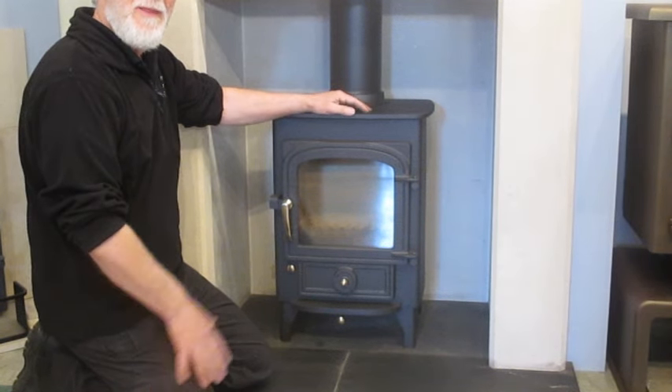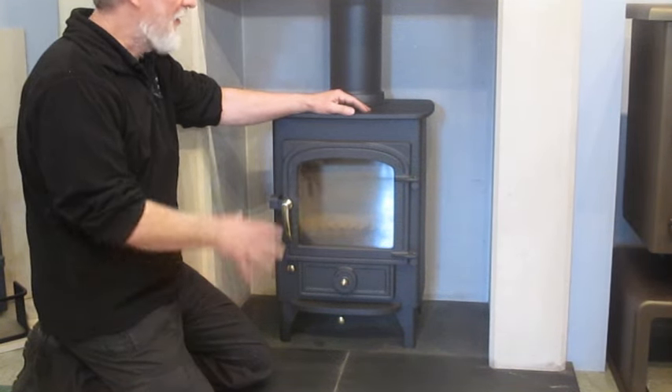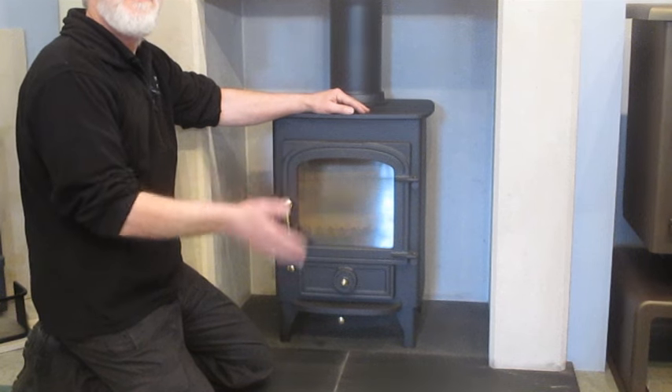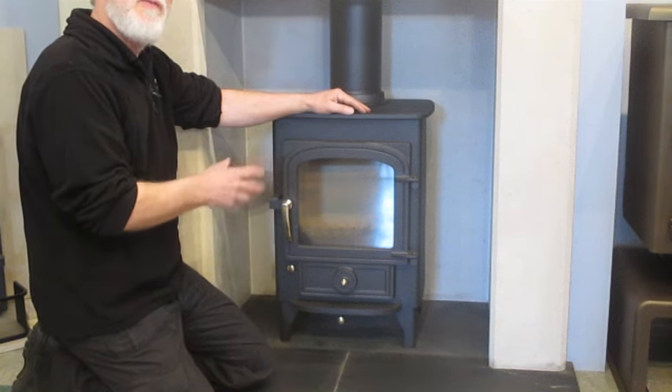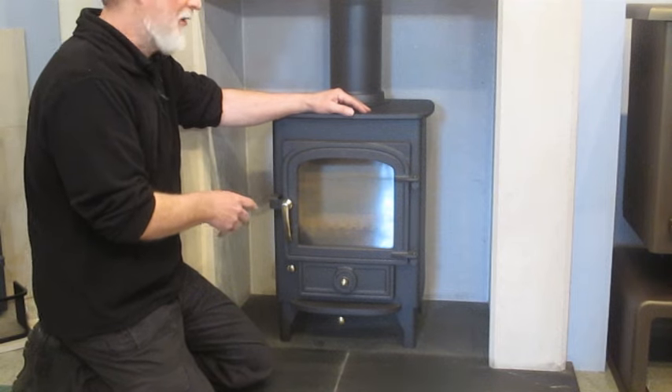Welcome to Sand Pits. What we're going to look at here is removing and replacing the firebricks in a Clearview Pioneer stove, and the same would apply to the Clearview range really.